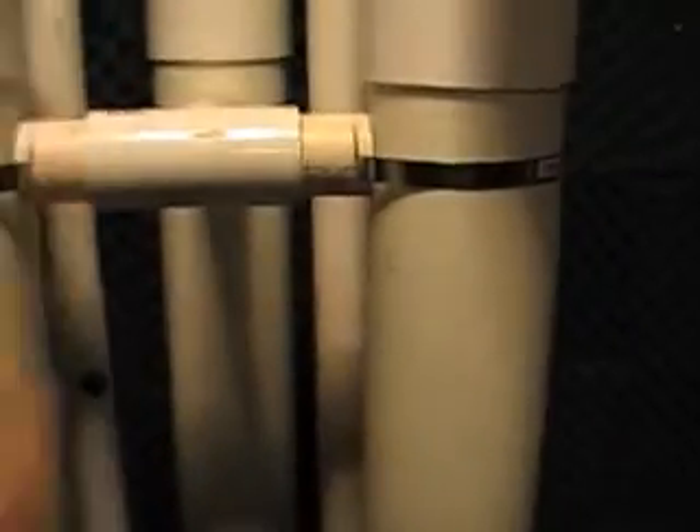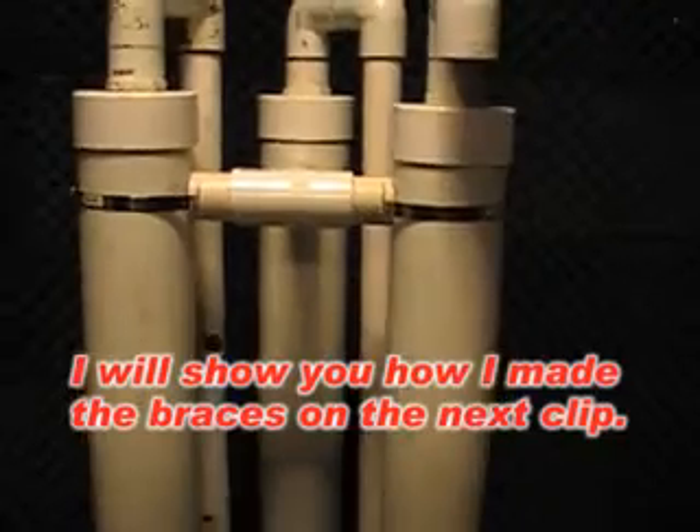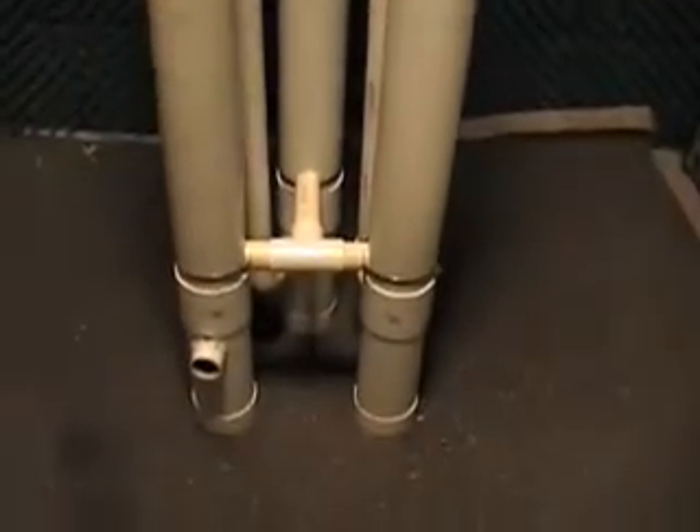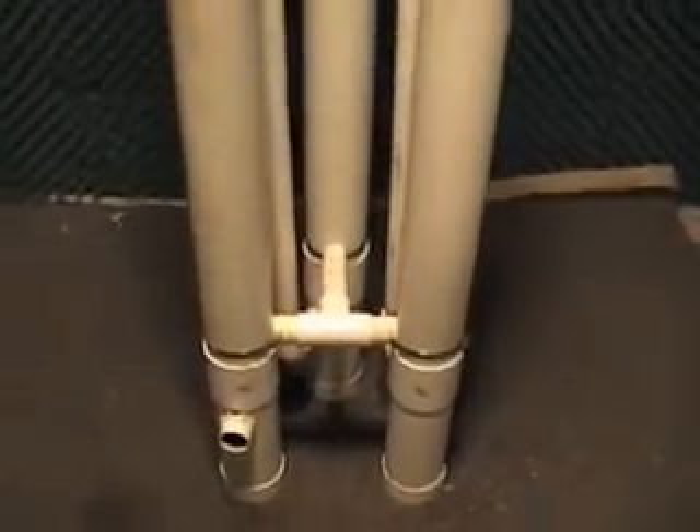I glued everything in, made sure everything's secure. I'll do another snippet of the video just showing that brace so that it's absolutely clear. But there it is - it's nice and sturdy. This is the way that I envisioned it.